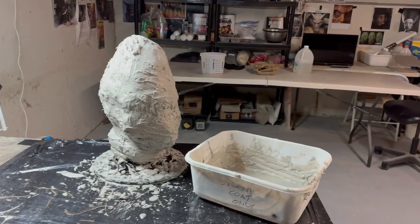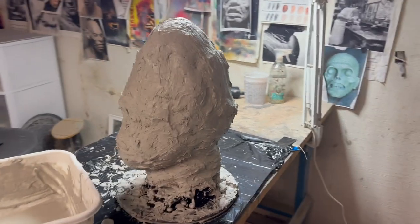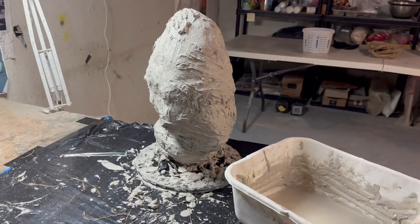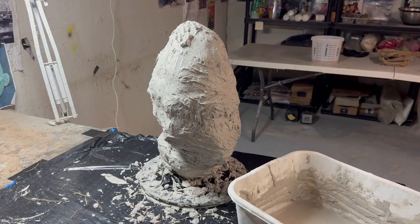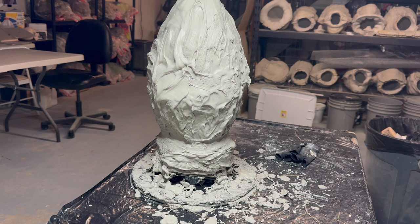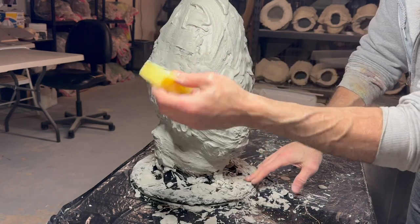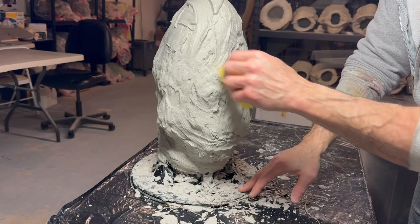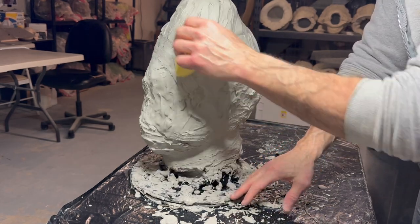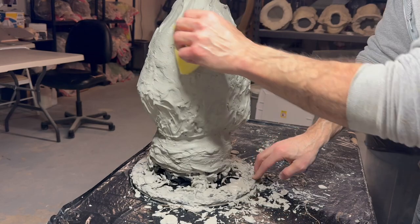I just did the first burlap layer - I'm only going to do one burlap layer and I put it on pretty thick. I'm going to mix up a little more Ultra Cal just to brush on a beauty coat so it's not so chunky looking. Then we'll let it dry and set, take the mask out, and hopefully we get a good mold. I put the beauty coat on. Now I'm going to take a piece of upholstery foam sponge and go in one direction - not back and forth - just to make a nicer, smoother surface.